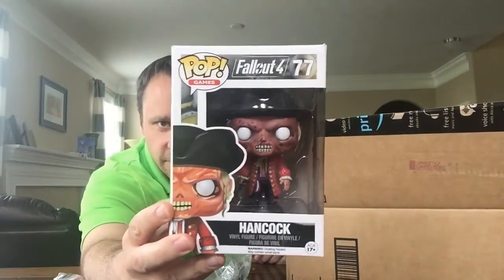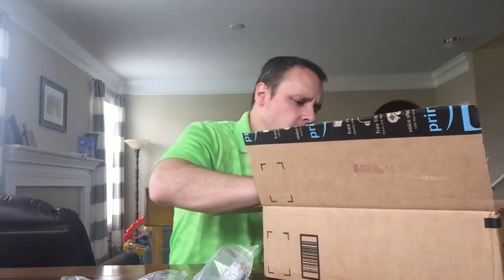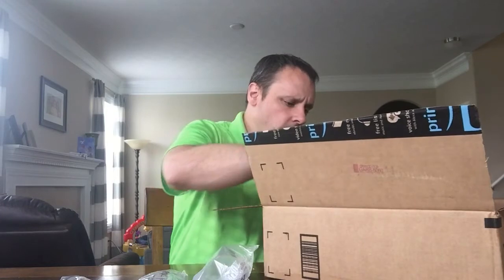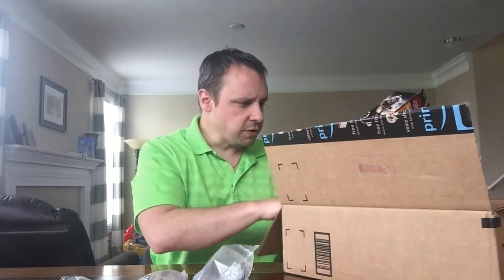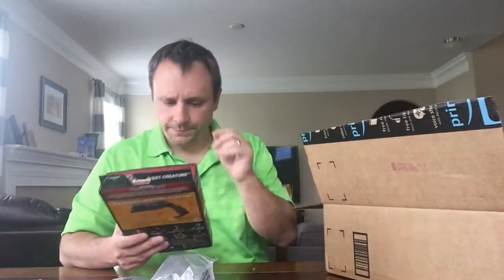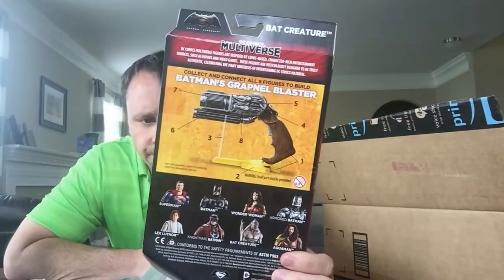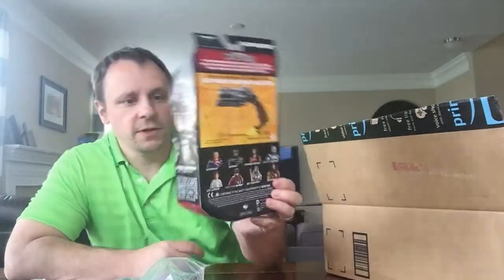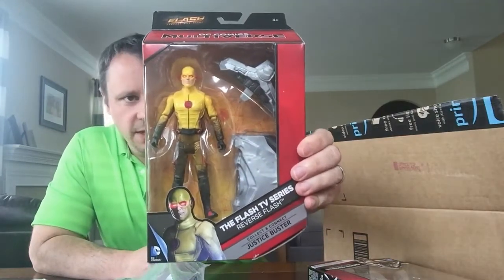We've got Hancock from Fallout 4 — love this guy. I also got Batman vs Superman — bad creature with the grappler. The cannon blaster is part of it. I'll show this at them. Reverse Flash from the TV — very cool.